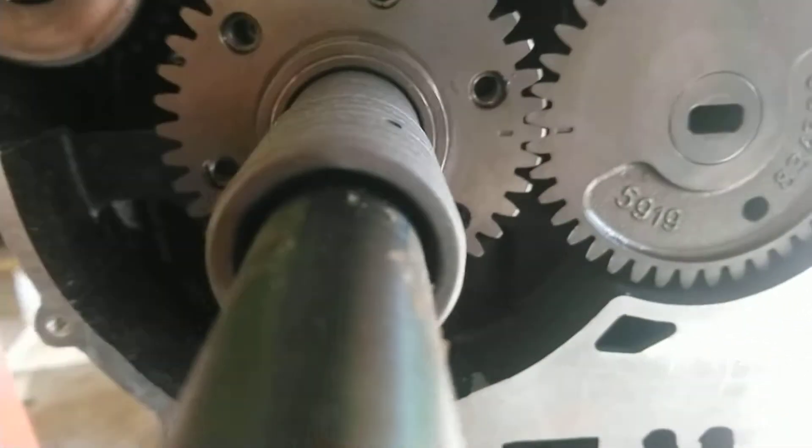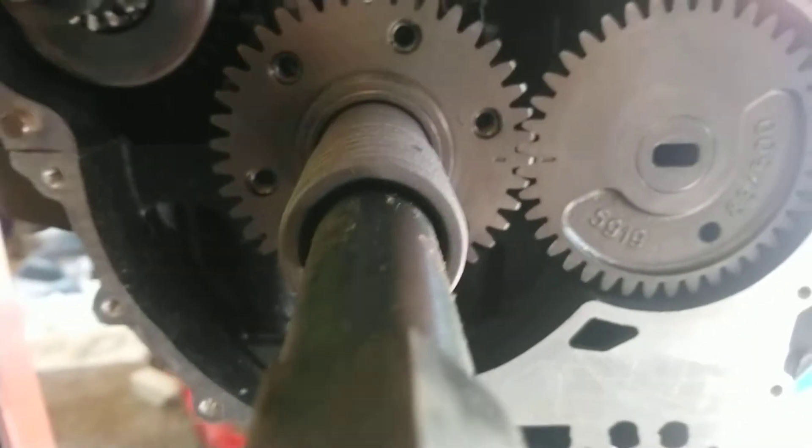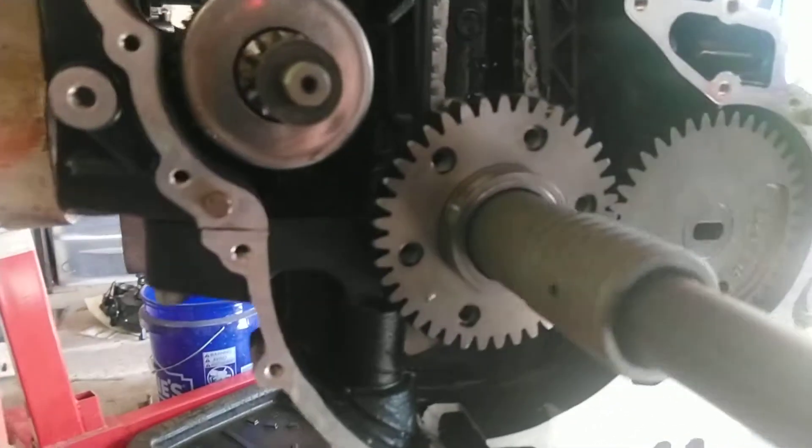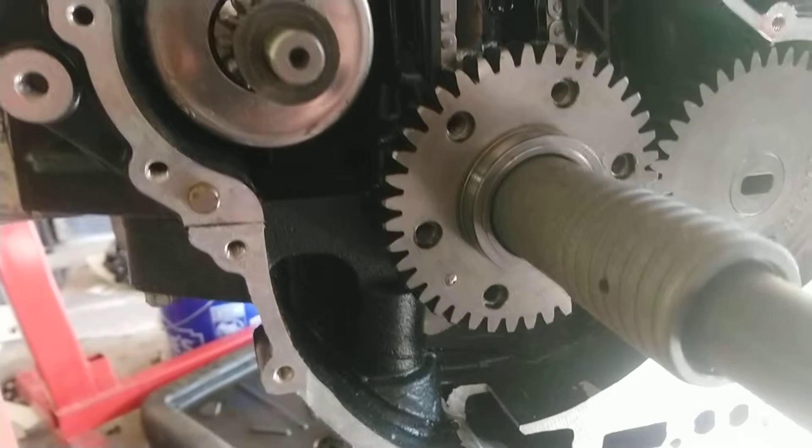Biggest thing is your balancer shaft — your two marks right here should match up. And as long as all those things are right where they're supposed to be, you're in time and you should be good to go.